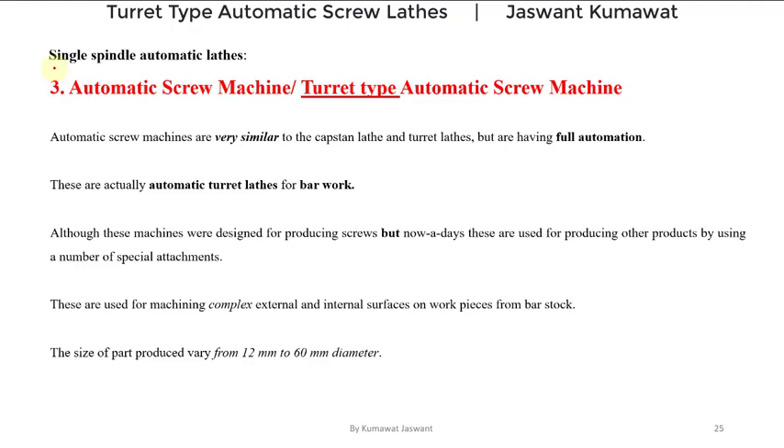Hello guys, welcome back. We were discussing types of single spindle automatic lathes, and so far we have discussed automatic cutting off lathes and switch type automatic screw machines. Now in this virtual class we are going to discuss another type of single spindle automatic lathe, that is automatic screw machines.